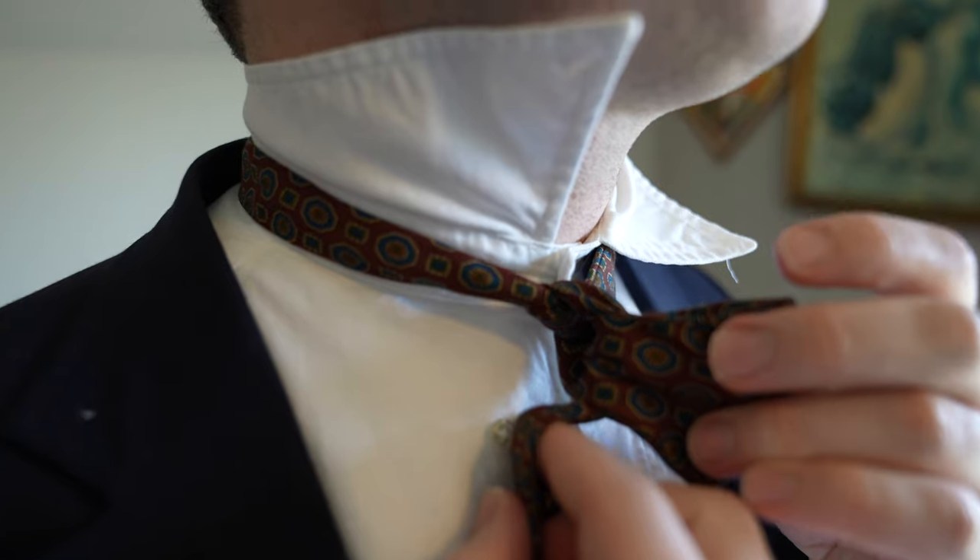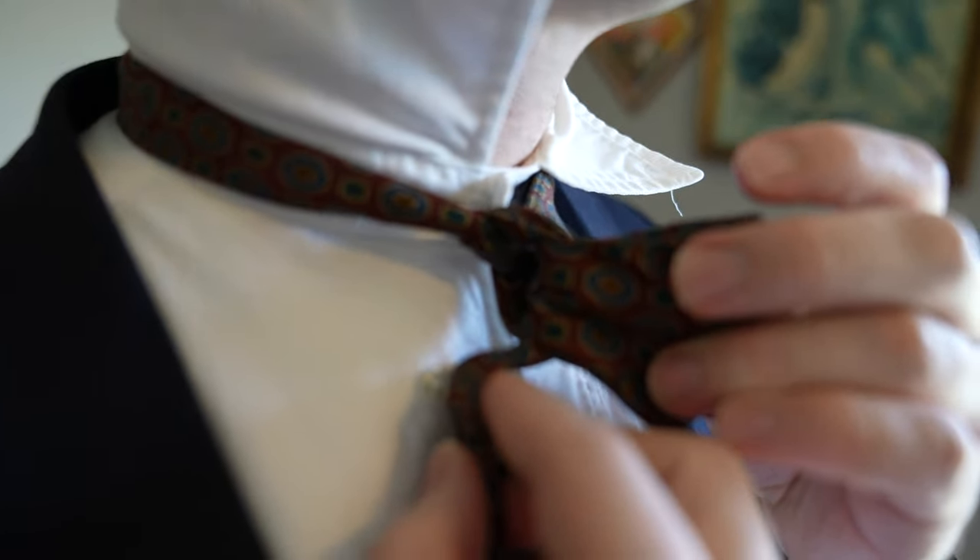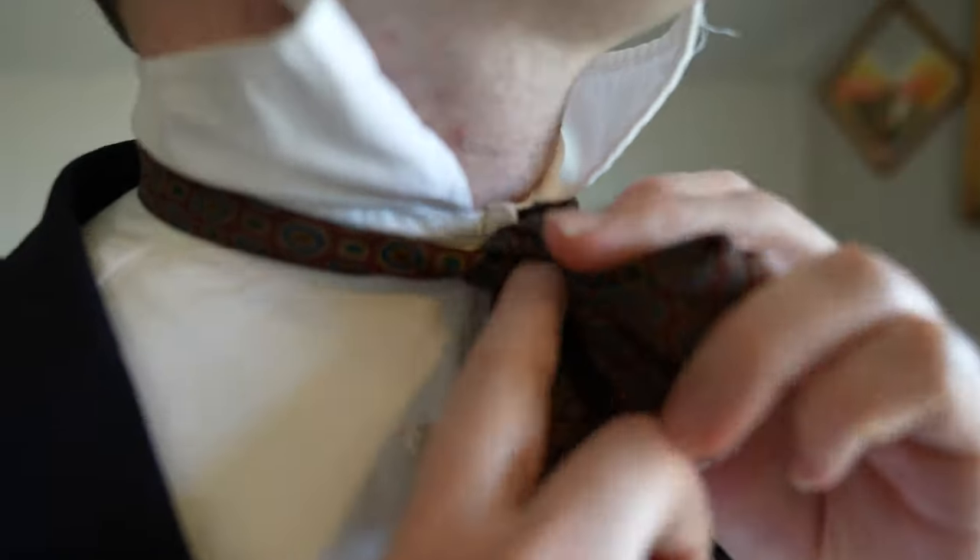Step 5: drape the longer length over the front of the butterfly shape. Step 6: pinch the butterfly end and pull the longer length behind the loop.